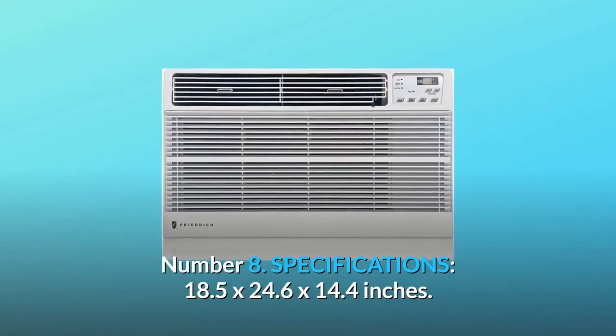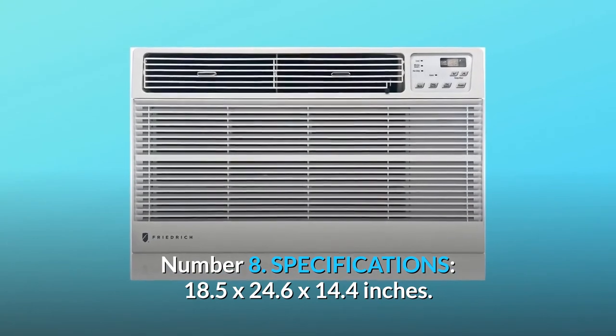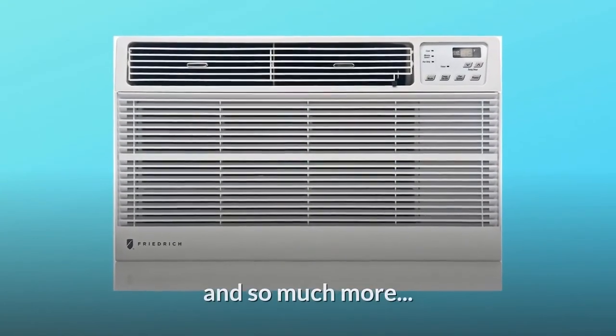Number 8: Specifications. Dimensions are 18.5 x 24.6 x 14.4 inches. And so much more.